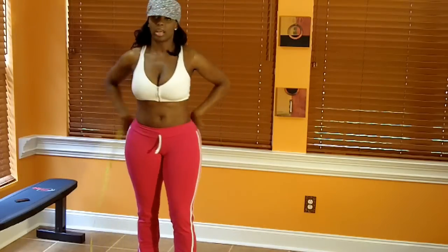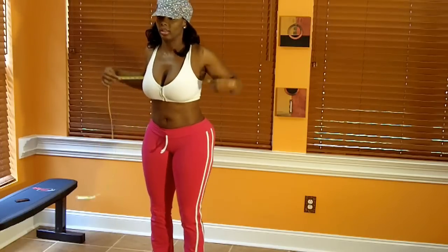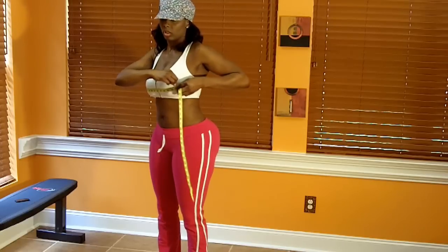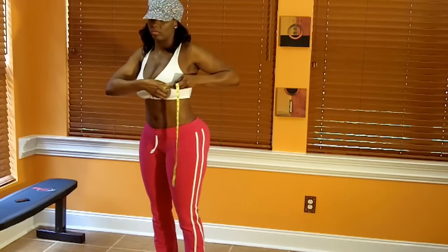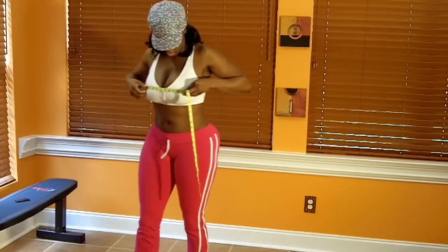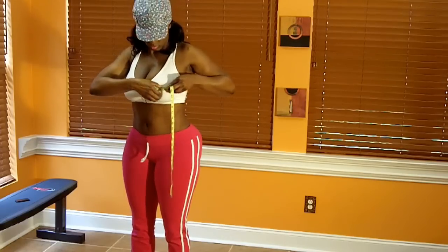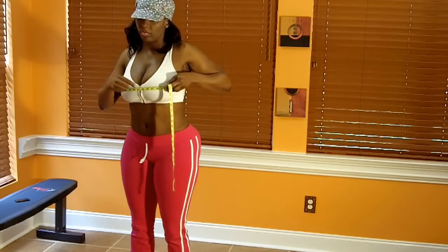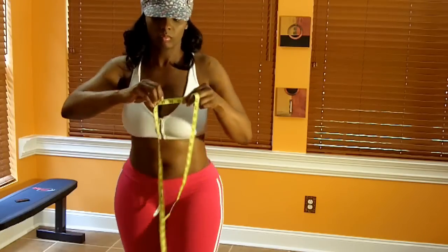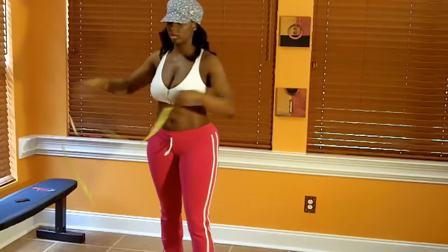Next is the chest. For men and women, you want to place it at the nipple line, and you want to make sure it is even in the back and level. My chest measurement is right at 37 and 1/8 inches.